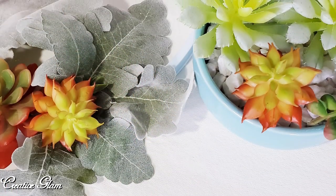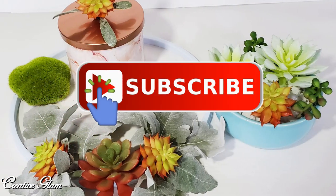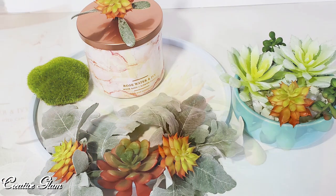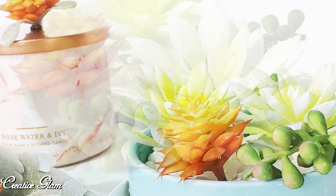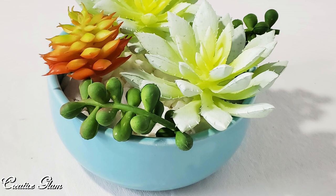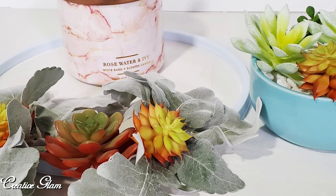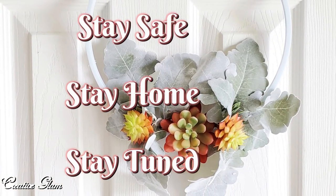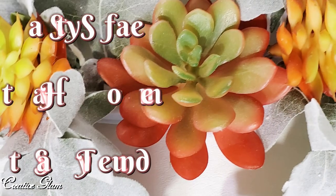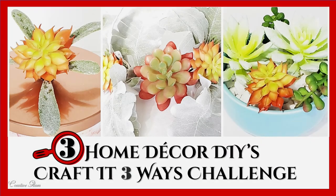If you haven't already, make sure you hit that subscribe button below along with the notification bell. Hit it twice and then click all so that you don't miss out on any of my future videos. At the end of this video you'll see a couple of links — click one of those links to see more home decor by Creative Glam. Stay safe, stay home, and stay tuned. I'll see you right back here next time on Creative Glam. Bye!